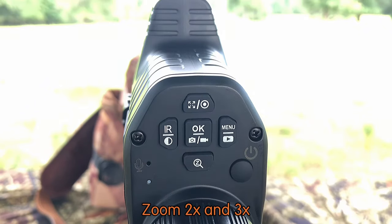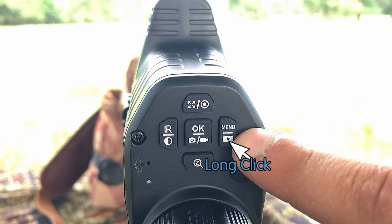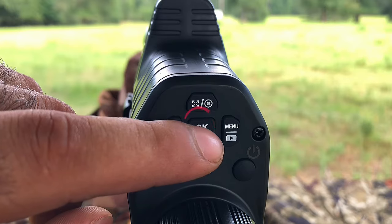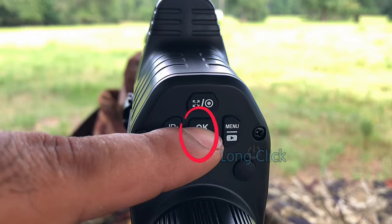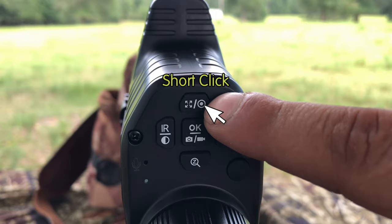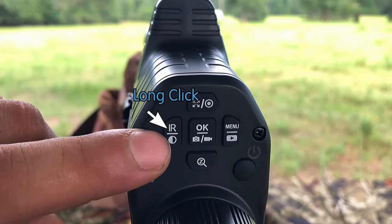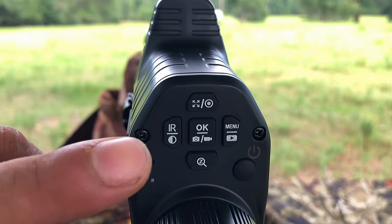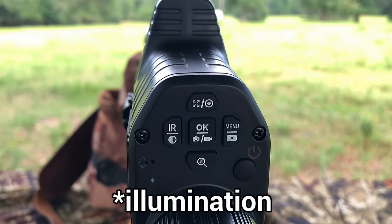This button zooms up to three times magnification. Short click brings up the menu; long click brings up playback of everything you've recorded. When you're in the menu, this button confirms your choices. When you're not in the menu, long click the OK button to take a picture, and short click to start recording video. Short click this button to turn on the laser, and long click to expand your viewing screen. Short click to switch between IR, daytime, and nighttime mode, and in nighttime mode, short click to go through the six levels of IR magnification.